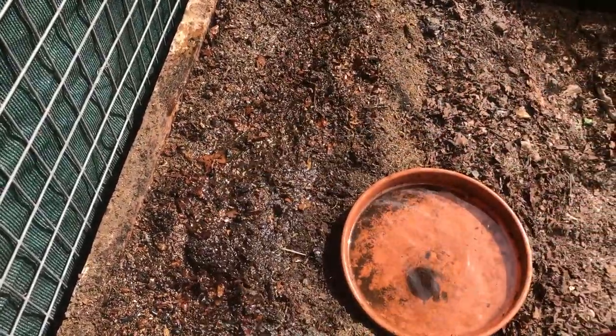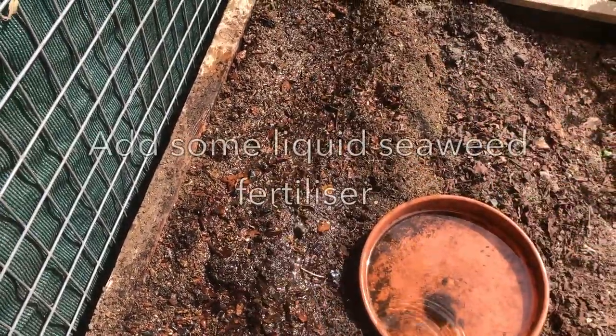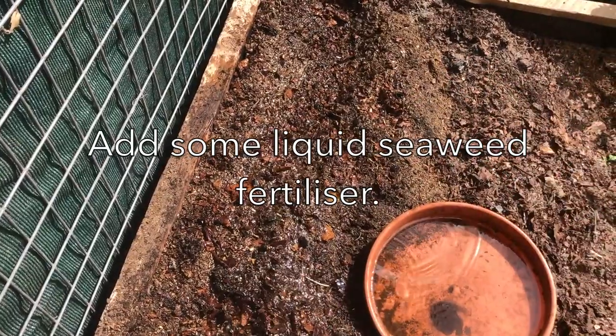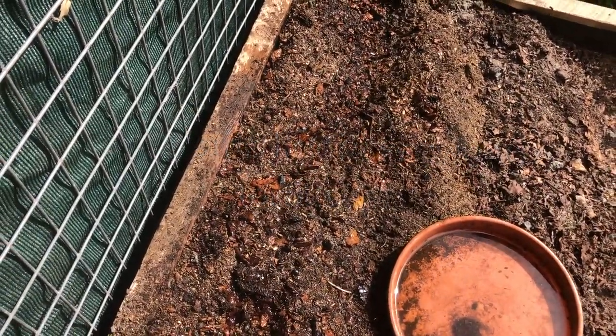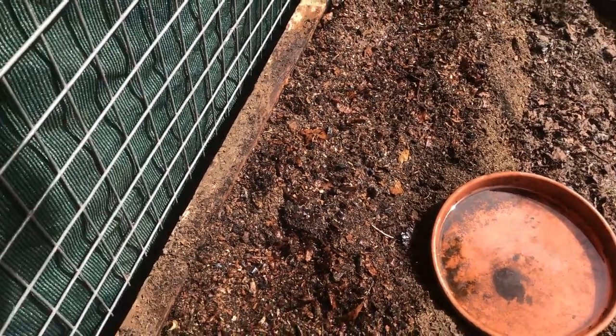You can add a little liquid seaweed fertilizer and that's going to help the seeds. If you've prepared the soil before, you're going to have lots of compost and maybe a bit of aged cow manure or something like that dug in as well.